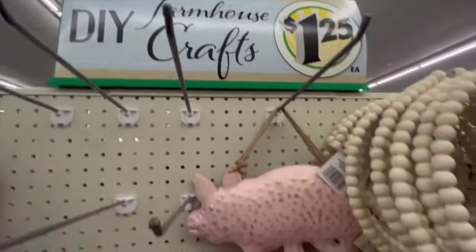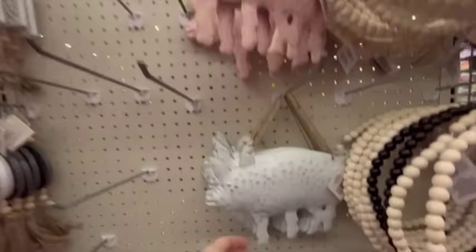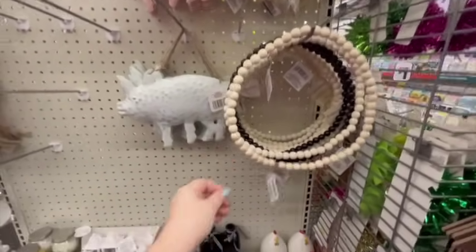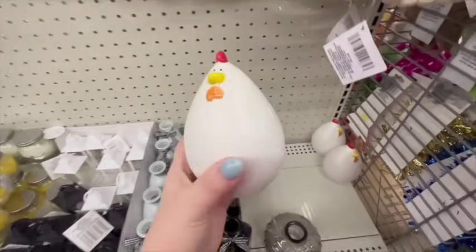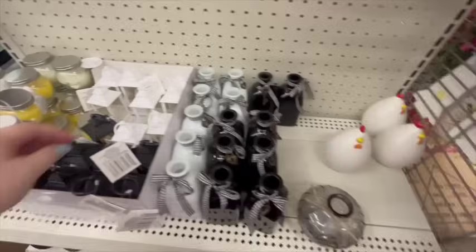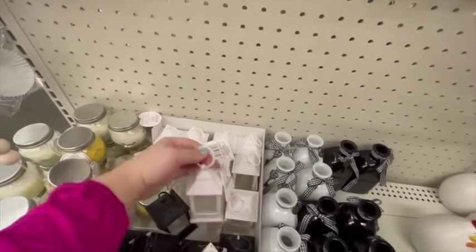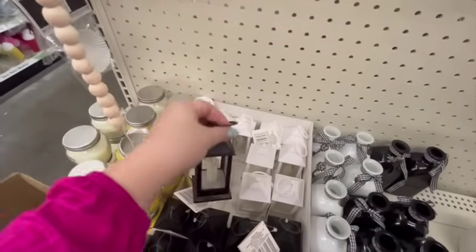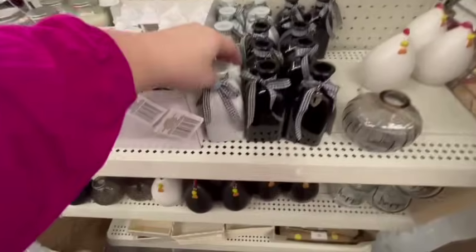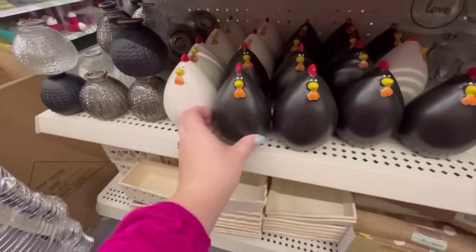There's a new DIY farmhouse craft section. The cutest thing ever were these metal or tin pigs, pink and white, galvanized — so stinking cute. They had wooden beads, and these little rooster chickens kind of went viral — they have white ones and black ones. They also have really cute little mini lanterns that light up in white and black options. And they had these jars — I saw last week but hadn't seen the white one. Here's the black little rooster. So adorable.